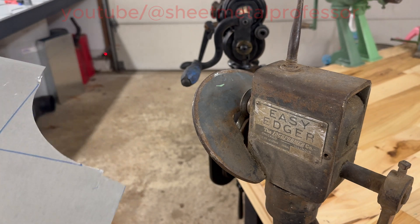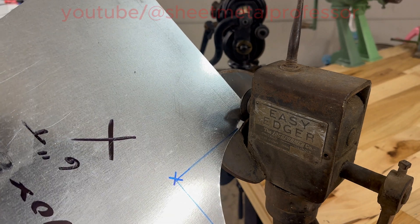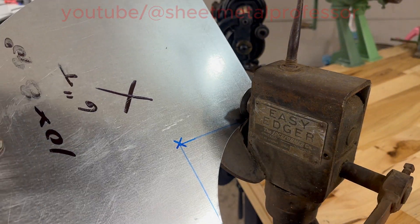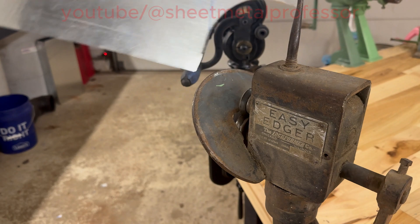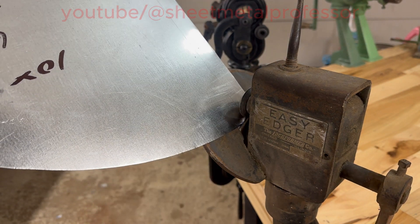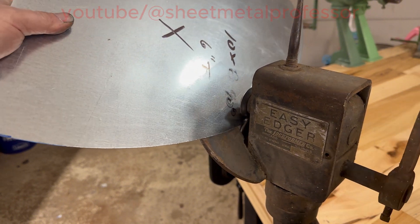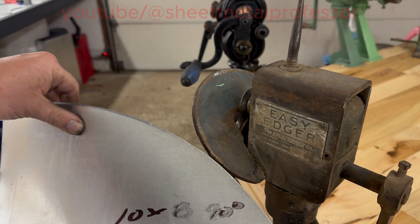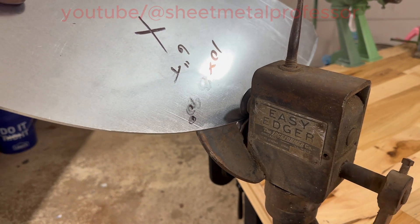This machine is called an easy edger. I also have one on top of the Pittsburgh that does it automatically, but I prefer this method — it's just what I'm used to. The first thing you've got to do is bend a quarter up, or three-sixteenths, and you just follow your way through the roller. It takes a little technique but it's not that hard, and once you get the knack for it — a lot of times they'll warp a little bit. You can just run it back through and let the tool do the work, let the tool follow the line.